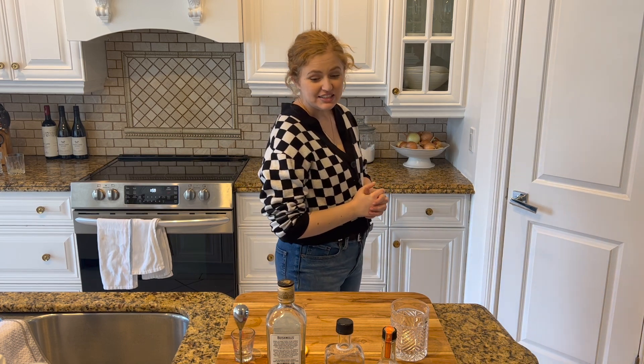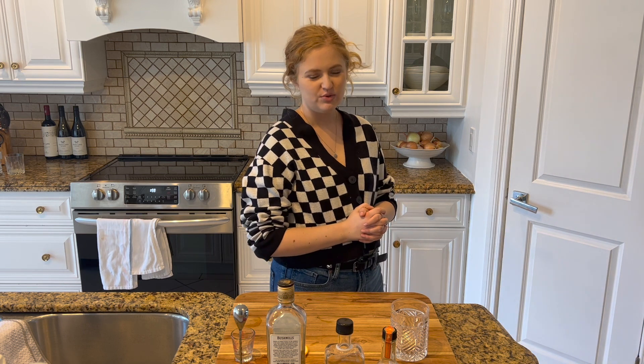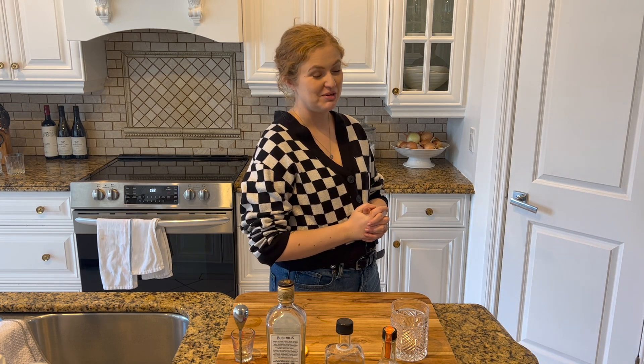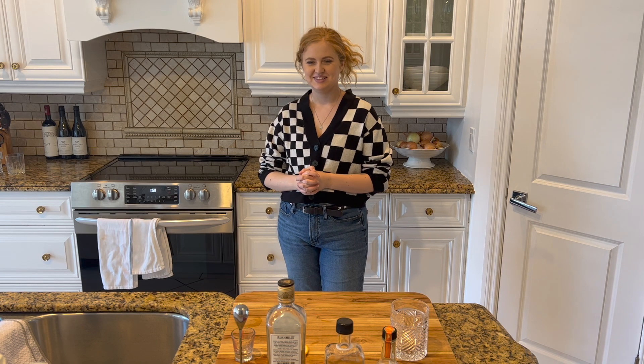We are back with another winter drink for you today. We're making a winter old-fashioned — it's very simple. We've made an old-fashioned before; I think that was maybe our second video in our old setup, like our OG setup with terrible sound and terrible lighting.